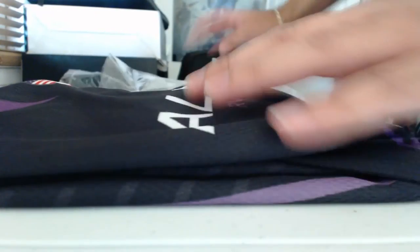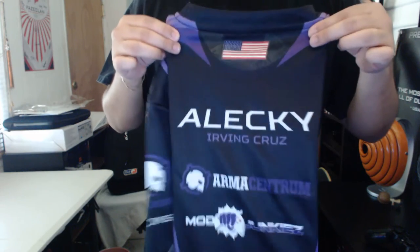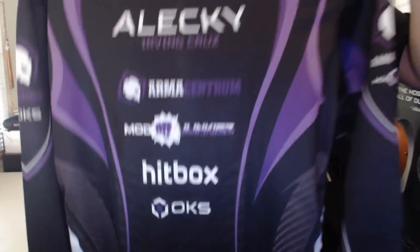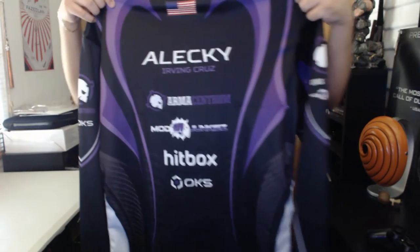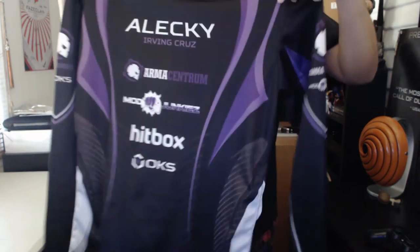This looks good already! You'll find my gamer tag on the back with my name — Alecky Irving Cruz. You guys ready for the reveal? Boom! Here we have all of our sponsors. Man, this looks nice, I'm really happy with this. Shout out to all of our sponsors!